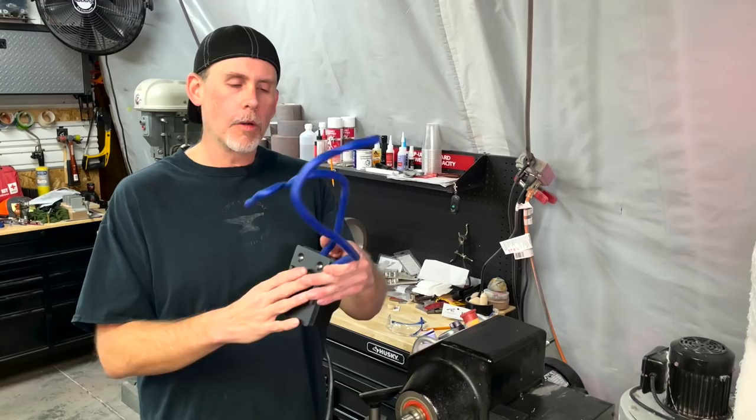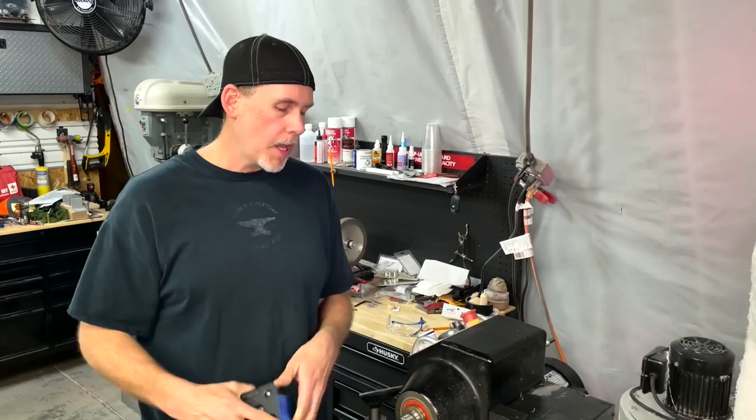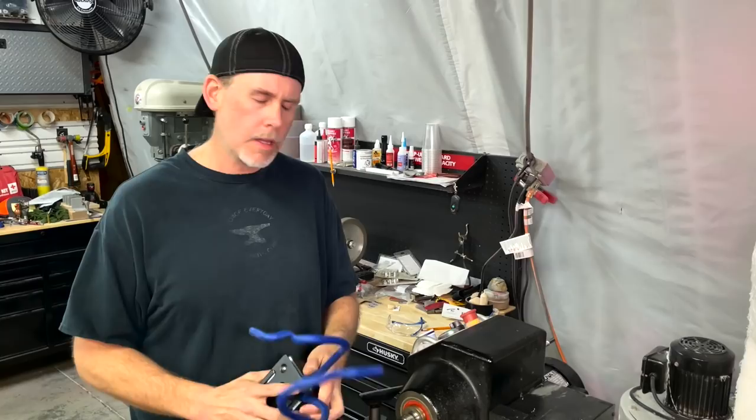You might be wondering why would you want to hook a rotisserie motor up to your lathe. These motors go about two or three RPMs and the slowest that my lathe motor will go is 50. This is important when you're trying to apply an epoxy finish on turned pieces. You need it going probably less than five RPMs. This motor goes somewhere between two and three RPMs, and that is a good speed. It'll keep your piece moving while you apply that finish — it'll let it flow out but it's not going to let it sag and drip. That's the key.